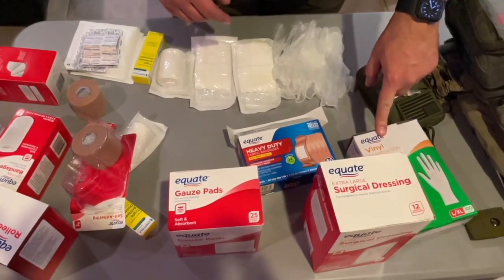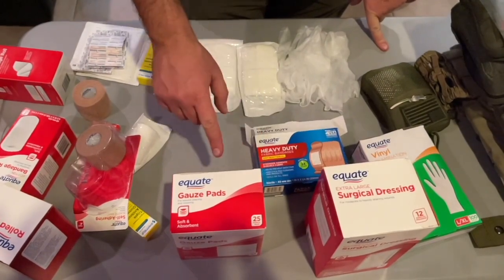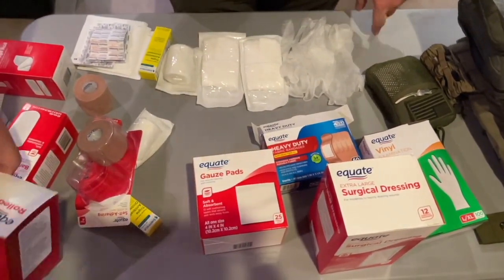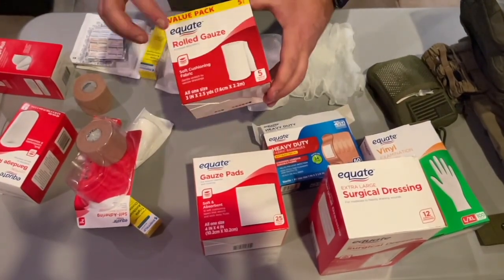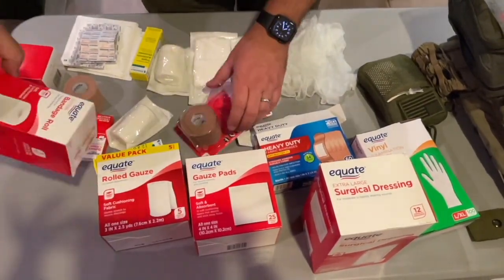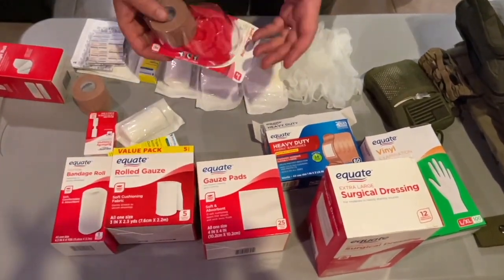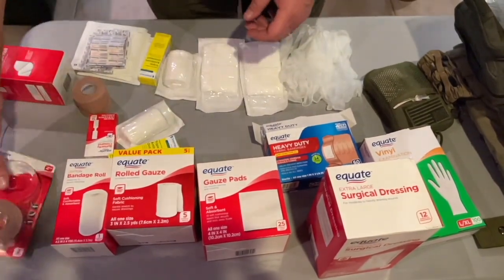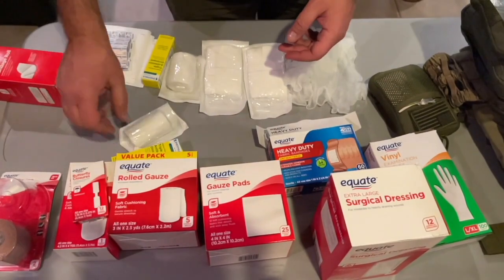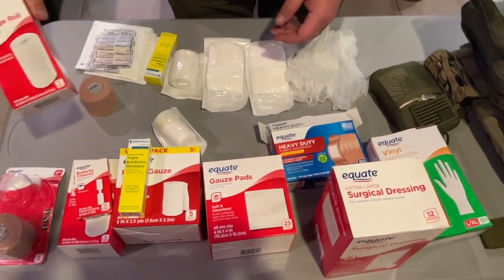We have exam gloves, surgical dressings, heavy-duty fabric bandages, gauze pads, rolled gauze as an option, as well as a cotton bandage roll — they're very similar. These are cheaper and easier to get in bulk. We also have butterfly closures, antibiotic ointment, and more bandage roll.